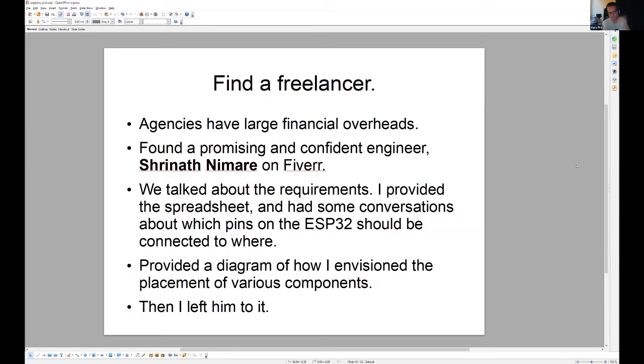The next step was to find a freelancer. Agencies have a building, staff, secretaries, receptionists, web presence — all that costs money. So I went on Fiverr and found quite a few people who were keen to help me out for a relatively small amount of money, which is good for me as a family man. I spoke to Srinath, went through a few things, and showed him a diagram.